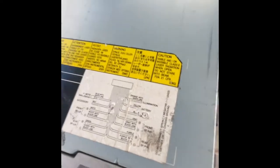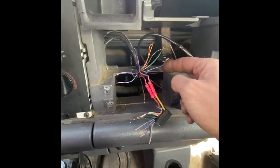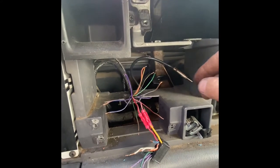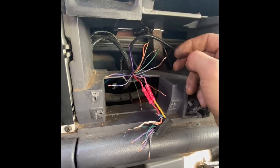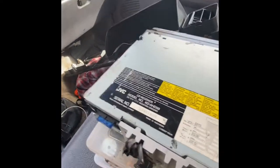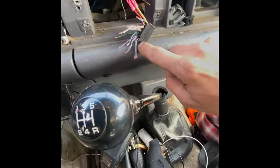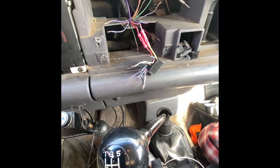Most little stereos have a diagram on them. For the vehicle, just type in what you're working on — I typed in '97 Ram wiring diagram' and hit images. The first little chart popped up. So I'll just go through and start with any speaker. I'll start with the right front, which is gray — gray around the end — and match up the two factory speaker wires.